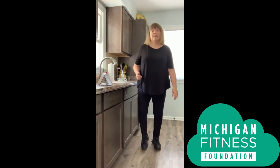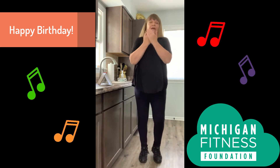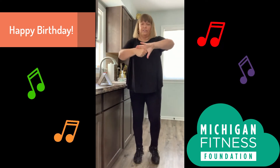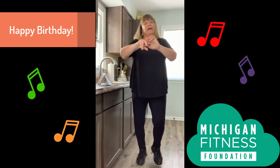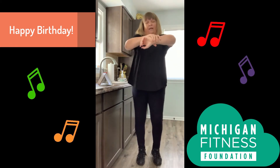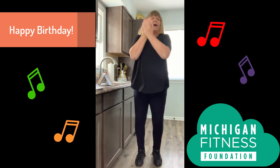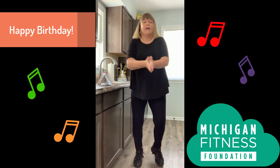Now there's another song that we can sing, and that's the Happy Birthday song. You have to sing that one twice to get to 20 seconds. Here we go: Happy birthday to you, happy birthday to you, happy birthday to you — happy birthday, happy birthday, happy birthday to you. Very good.